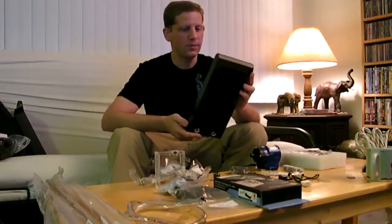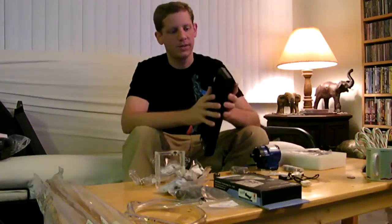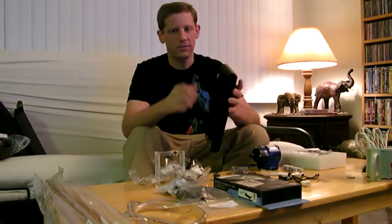For our radiator, this is from Coolance. This is an aluminum radiator, 240 millimeters. It's all aluminum — basically just like a car radiator. You mount fans on here and it pulls the air through, draws the heat out of the water, and it circulates through.